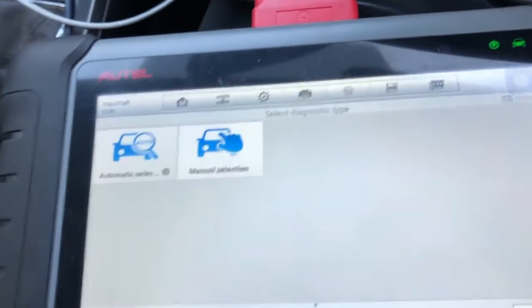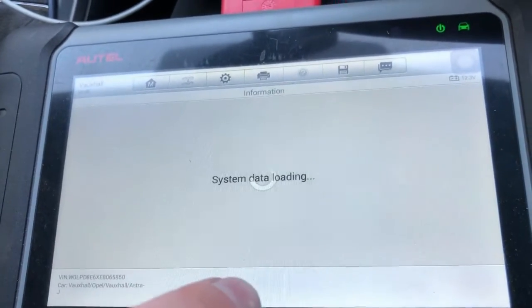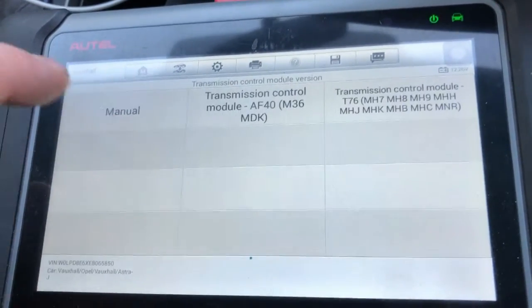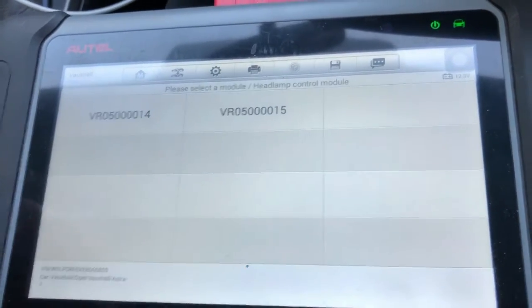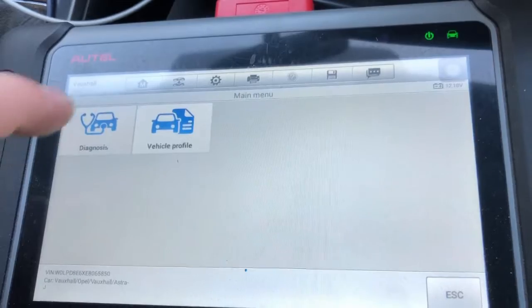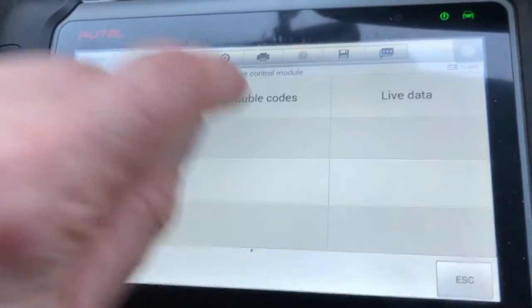Diagnostics on — we've selected Vauxhall. Ignition's on and we're going to do an automatic ID and read the VIN. Okay — Vauxhall Astra J, it's got stop-start, it is a manual. Okay. We'll go to diagnosis, control unit, engine control module.